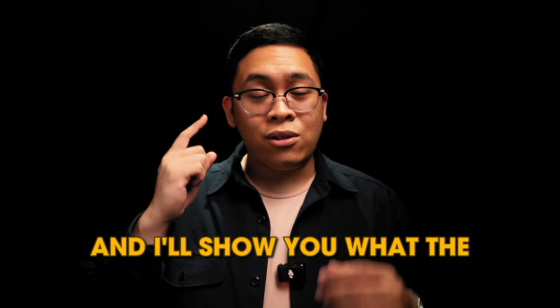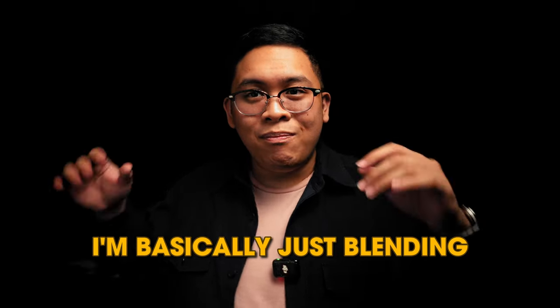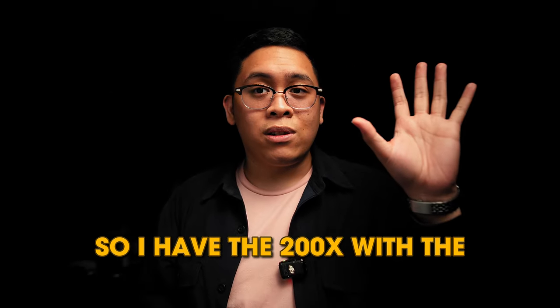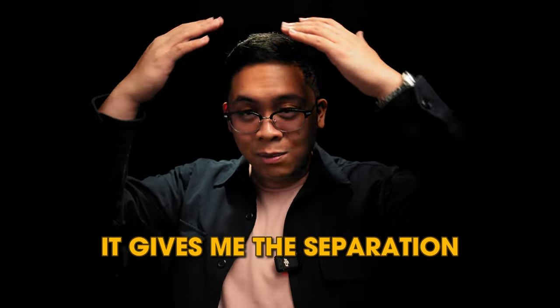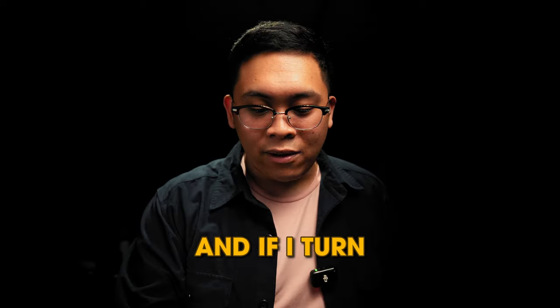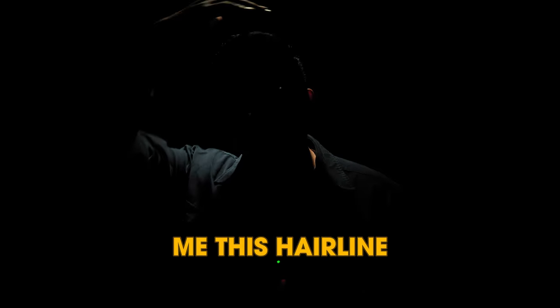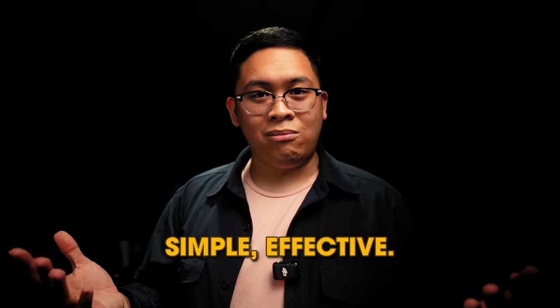I'm going to turn off the MC Pro and show you what the key light is doing. If I turn off my key light, I basically just blend into the background. I have the 200x with the softbox and grid bouncing off a reflector on my right. If I turn on the MC Pro again, it gives me separation from the darkness behind me. This is what the MC Pro is doing — it gives me a hairline and shoulder line to separate me from the background. Turn this back on. Simple, effective.